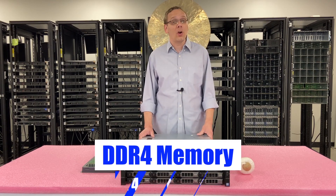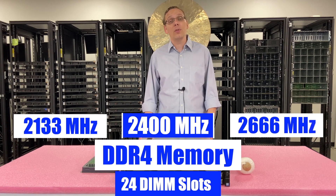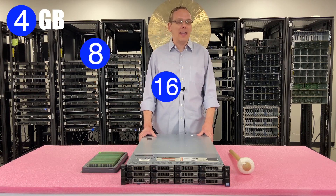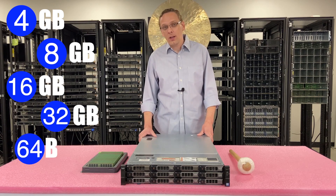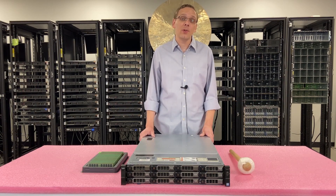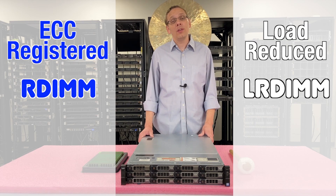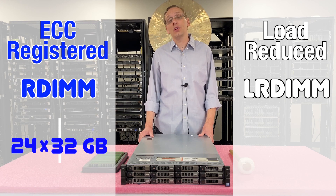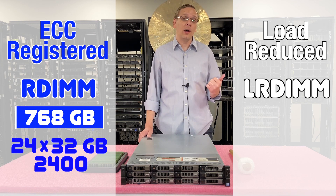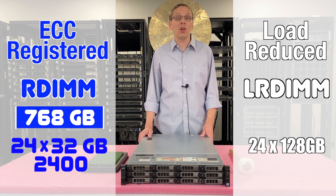As far as the RAM is concerned, it takes DDR4 memory. There are 24 DIMM slots inside. You can use a number of different speeds: 2133, 2400, or 2666. I will note that 2666 will clock down to 2400, which is the true fastest speed. As far as sizes, you can use 4GB, 8GB, 16GB, 32GB, 64GB, or all the way up to 128GB — but the 64GB and 128GB only work with one type of RAM. There are two types: ECC registered, known as RDIMM, or load reduced, known as LRDIMM. With ECC registered you can max out using 24x32GB for 768GB at 2400 speed. There's a huge advantage to LRDIMMs because you can get four times the scalability, putting in 24x128GB to get all the way up to 3TB of RAM, also at 2400 speed.